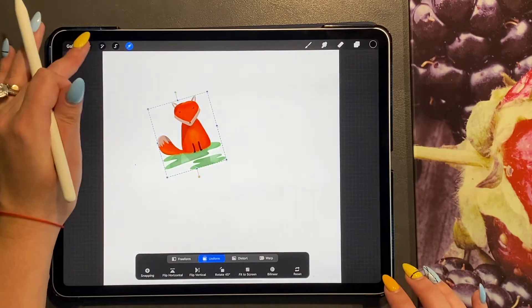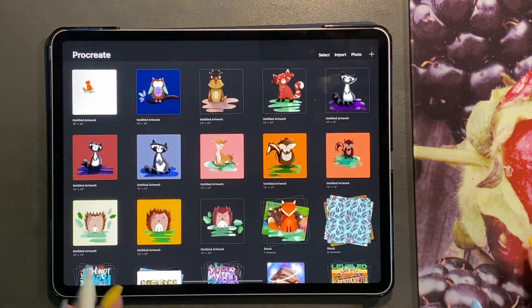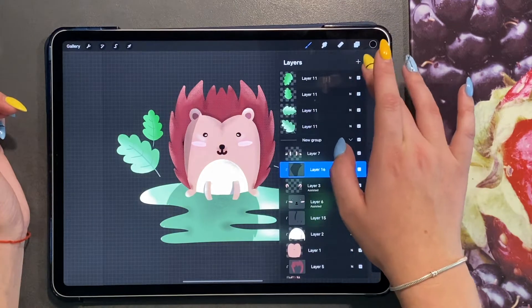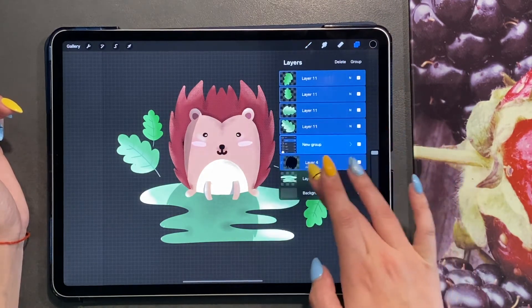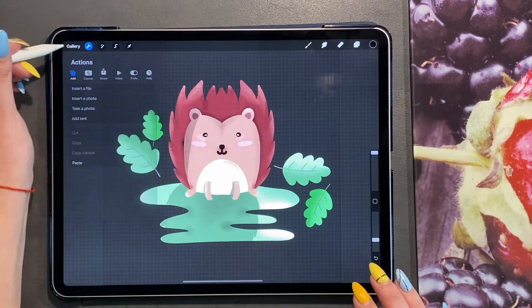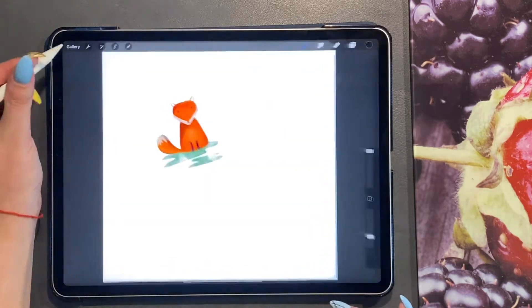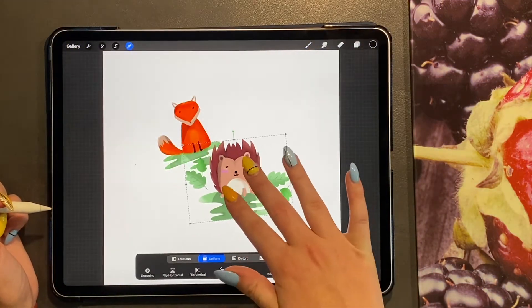And there we have little Mr. Fox! I'm going to go back and repeat this with all my animals. I'm going to use Mr. Hedgehog — probably this one with the leaves — so I'll make sure all my layers are grouped together, click 'Copy Canvas', come back to my canvas and paste. And there we have Mr. Hedgehog.